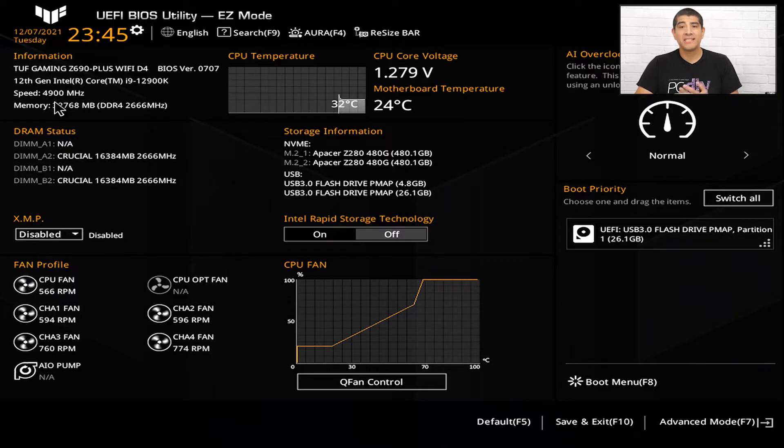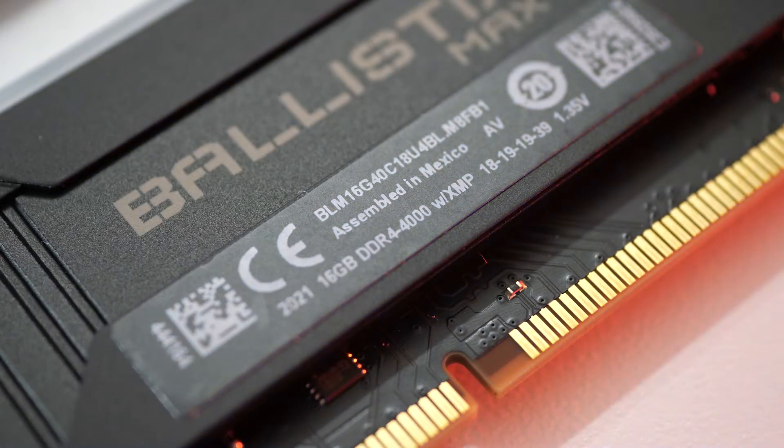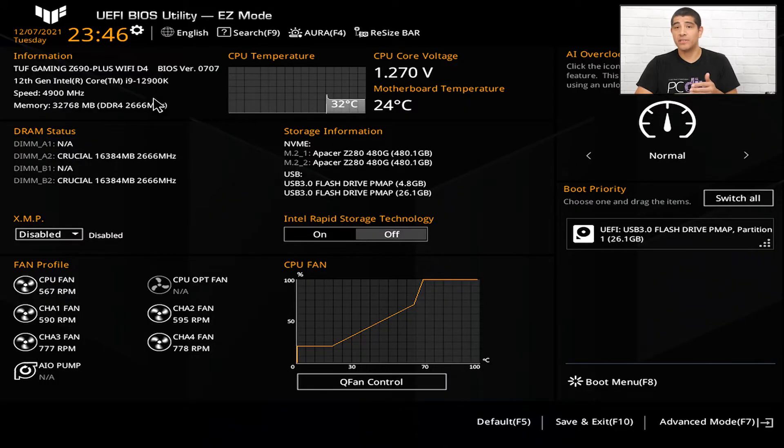You'll also see the memory installed. Currently we have DDR4 32 gigabytes running at a baseline of 2666. If you have a DDR5 enabled motherboard, it will list DDR5 and the baseline frequency, which varies depending on your memory kit. Note that there may be a difference between the baseline frequency and the XMP frequency. XMP frequencies must be enabled — they are a higher-performing frequency defined by the memory manufacturer.